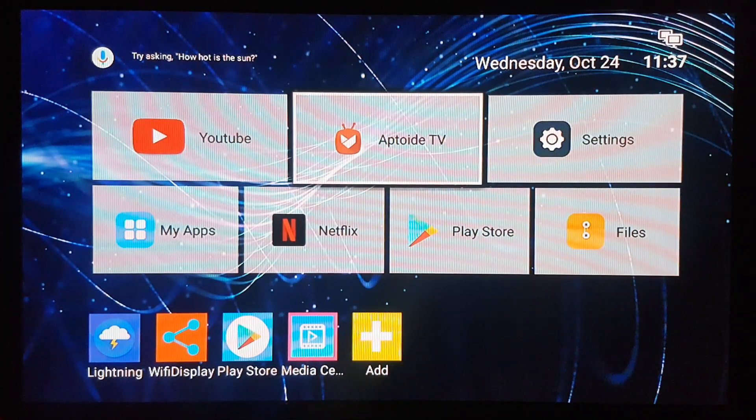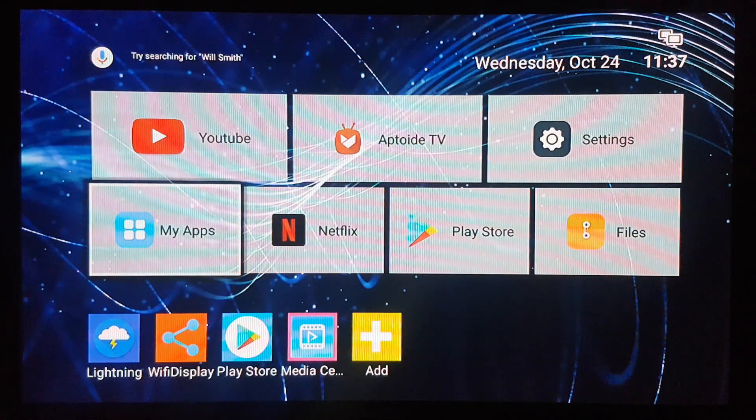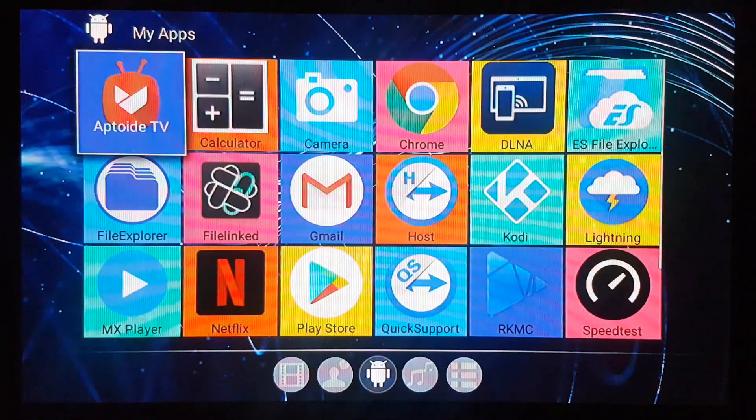Hey guys, we're gonna be showing you how you can get one of the best applications out there to watch movies and TV shows. So let's get started. We're gonna go first to my apps.